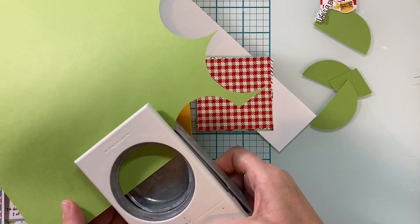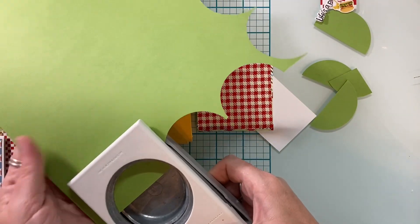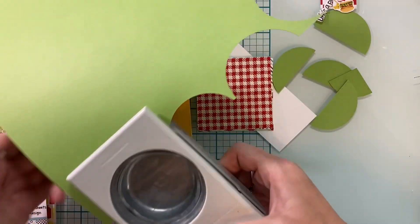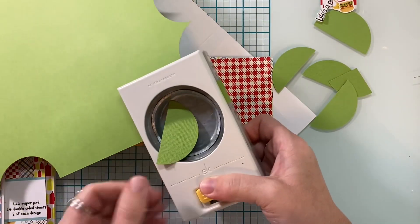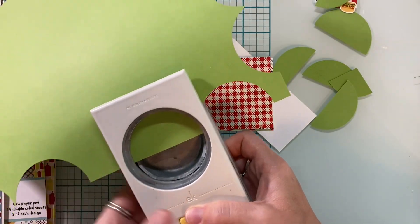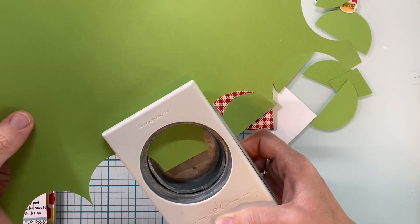I grabbed my arch punch and some colored cardstock and just did half of the circle punch to make a cute little hill — very basic for the cows to sit on. You could also, if you had a circle die, just cut the circle in half if you didn't have a punch that was the right size. This is a two and a half inch punch.